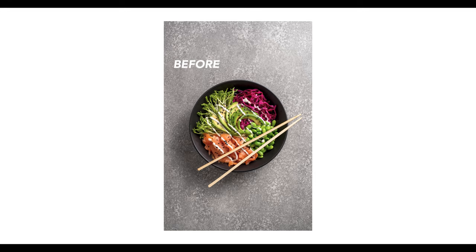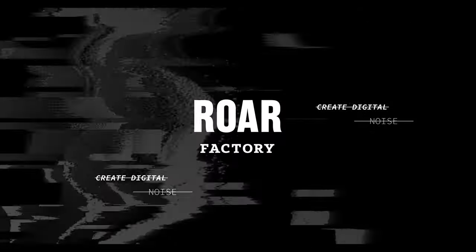In today's video I'm going to show you guys a lighting hack to improve your food photography within seconds. What is up guys, welcome back to the Raw Factory. I'm so glad to have you all here listening and tuning in for this quick little lighting hack.